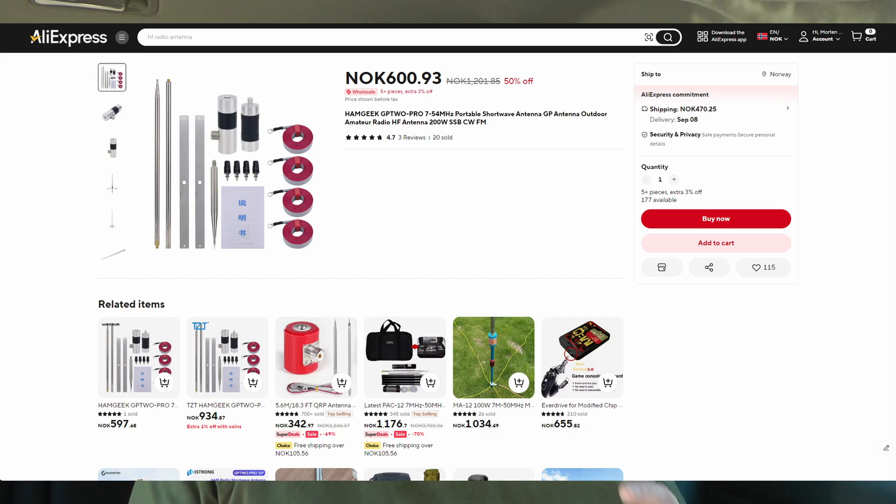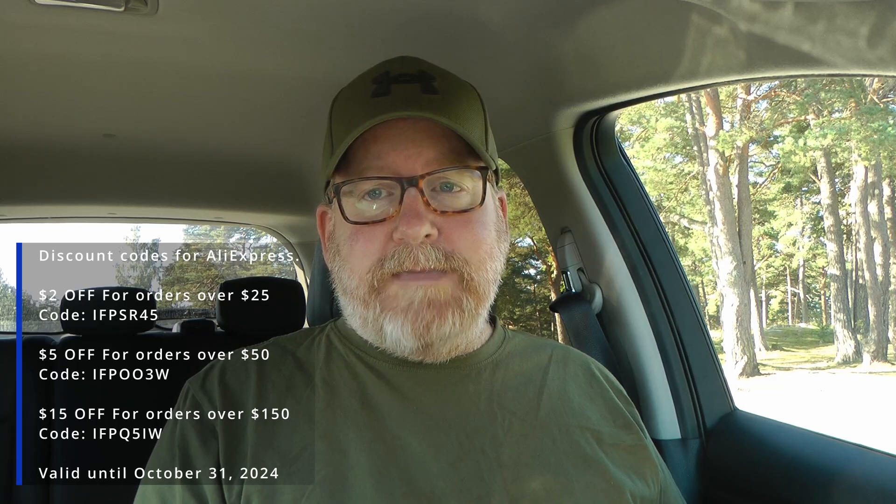There's a lot of gear there, a lot of relatively cheap gear, a lot of good gear, and a lot of bad gear. So I really want to figure out what I should recommend to you guys and what I shouldn't. What are the great deals on AliExpress? So let's fast forward a couple of weeks. This box with the HamGeek GP2 Pro 7-54 MHz portable shortwave antenna arrived in the mail. That's a long name, so we'll just call it the GP2 for now.